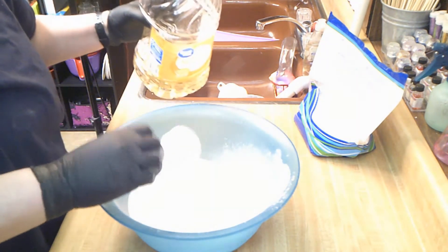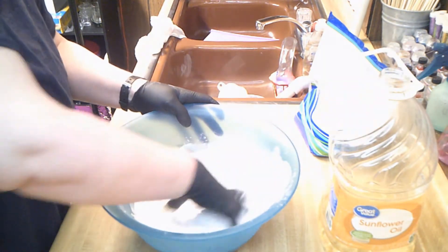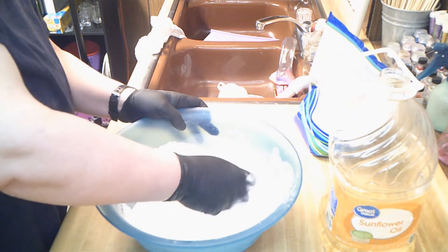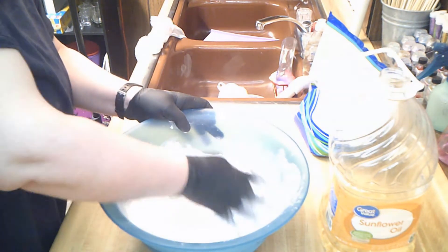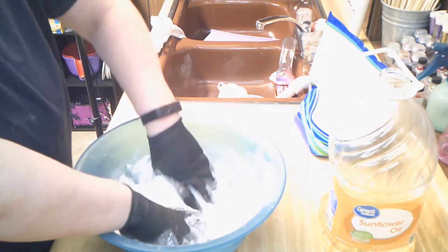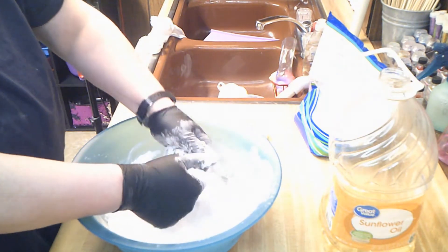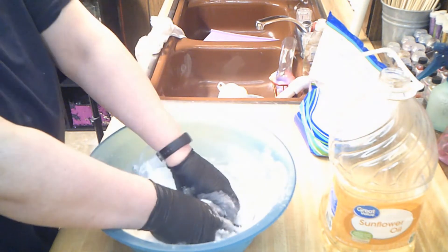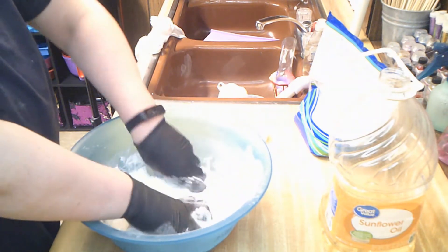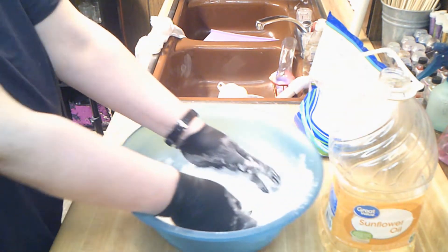Sometimes I have to use about a tablespoon more than that, but it's not all the time — it just depends on how humid it is. It hasn't rained in a few days here. We're just going to get this spread out all over the baking soda as much as possible. Because the oil is going to be anchored and dried in this baking soda, I'm not going to have to worry as much about spoilage.